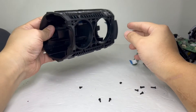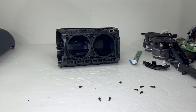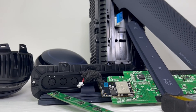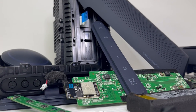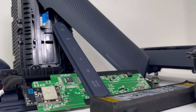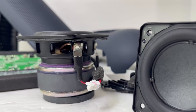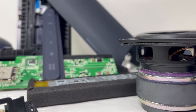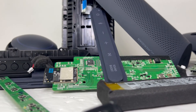And this completes the teardown of the LG XBOOM GO PL7 Bluetooth speaker. Like always, if you enjoy and find this teardown helpful, please don't forget to give it a thumbs up and leave a comment below. If you're not subscribed, consider subscribing to be up to date with all my teardowns. And if you have any suggestions for future teardowns, I would love to hear them in the comments below. Till then, I'll see you again on the next teardown.